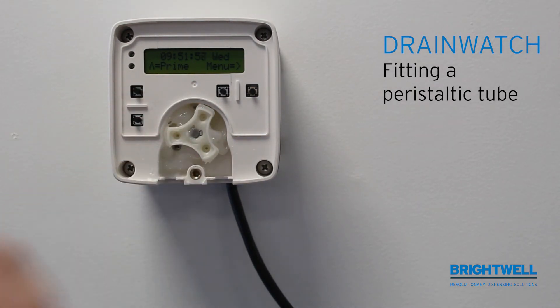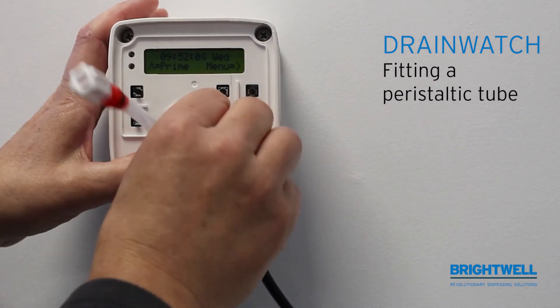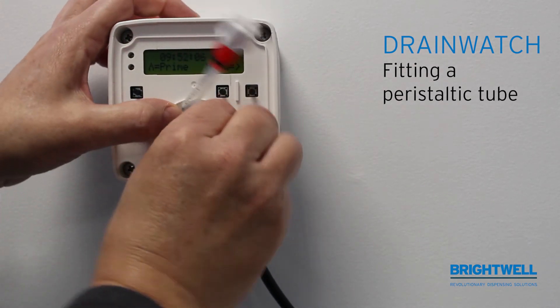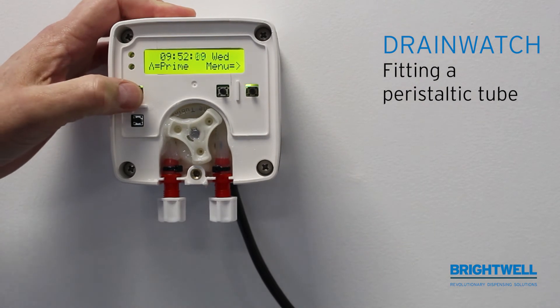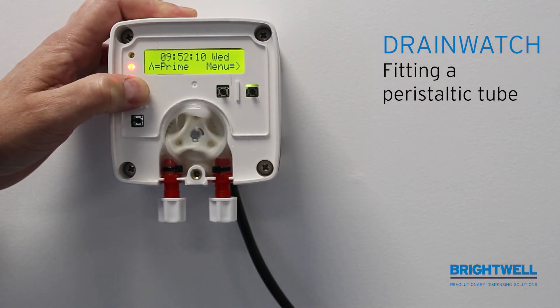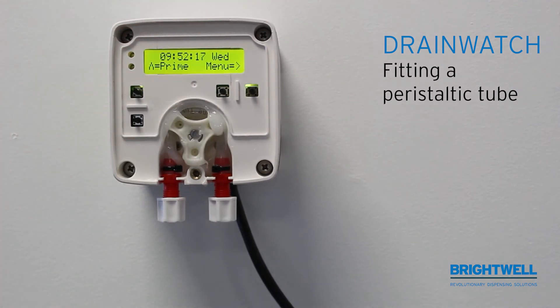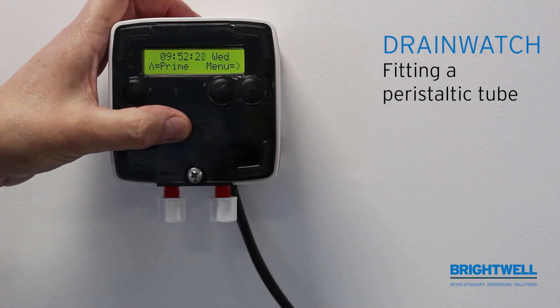Once you have liberally spread the lubrication throughout, fit your tube into the tabs as shown and slowly move the rotor to feed the tube through. Once you have done that, press the prime button and let it prime so you can see that it's running smoothly. Then replace the cover and screw it down.